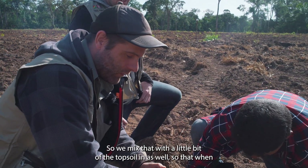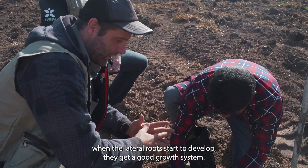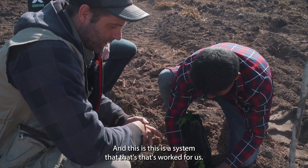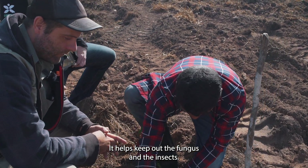So we mix that with a little bit of the topsoil as well, so that when the lateral roots start to develop they get a good growth system. This is a system that's worked for us — it helps keep out the fungus and the insects, as the sand doesn't allow them to flourish.